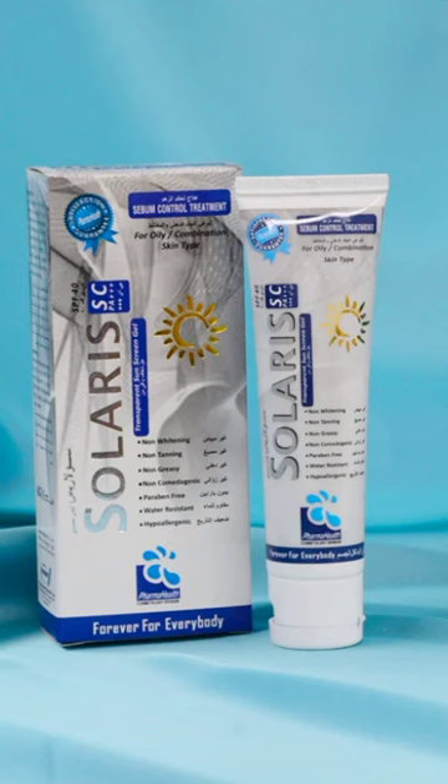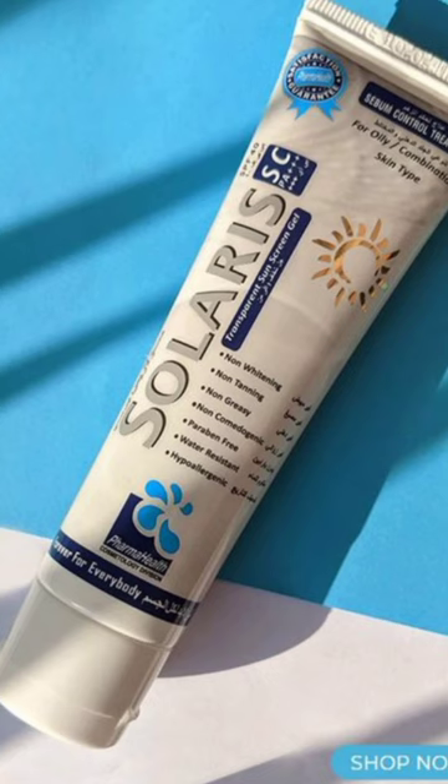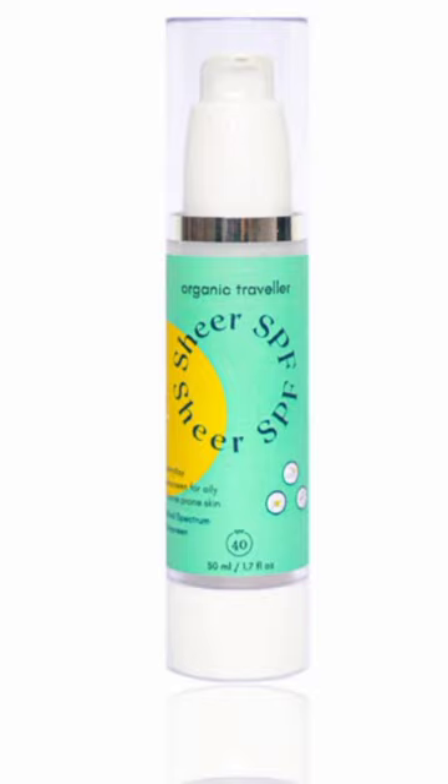The second best sunscreen for the summer season is Solaris SC Sunscreen Zelle, and it's available all the way in Pakistan. Third one is Organic Traveler's Sheer SPF.